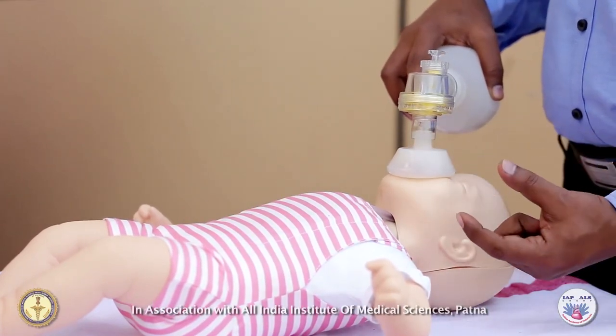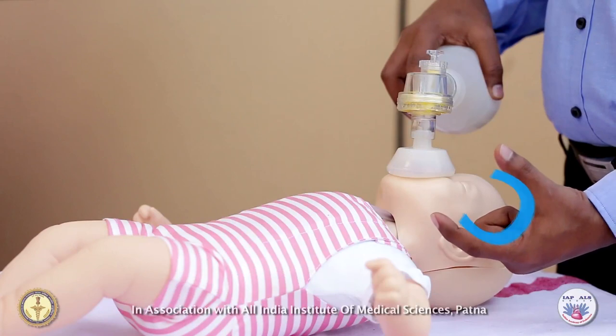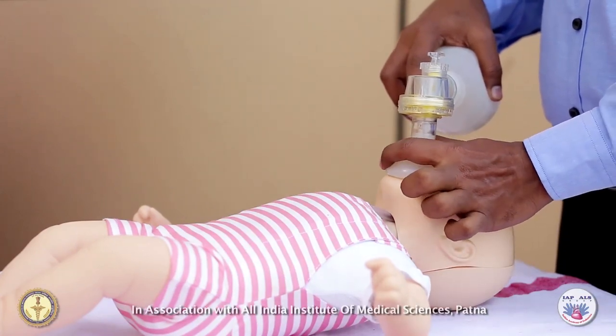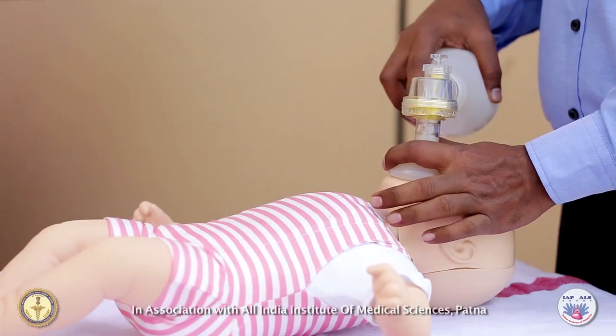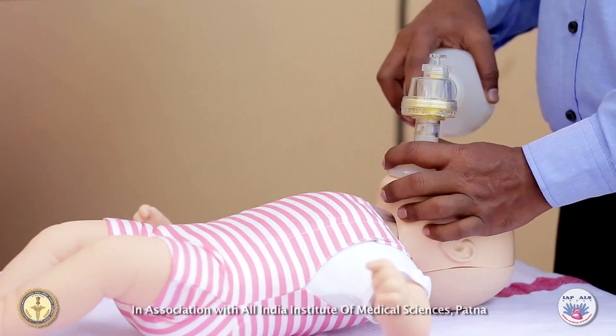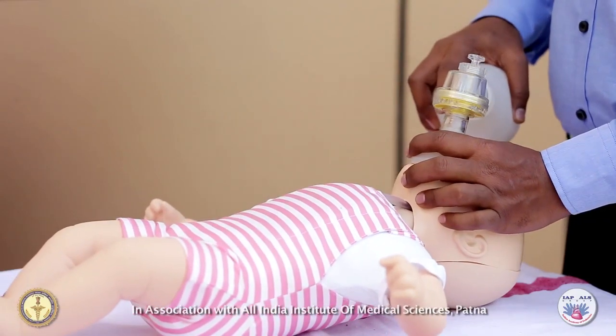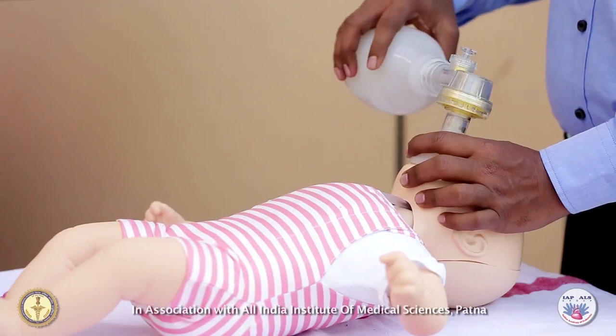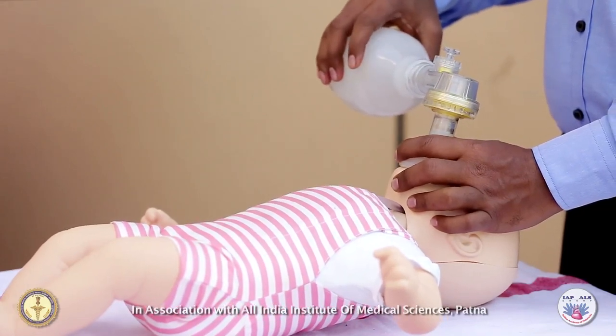Use the thumb and the index finger of one hand to make a C pressing around the edges of the mask. The remaining fingers of the hand should form an E. Lift the angle of the jaw and open the airway. Remember, too much extension of the infant's head can further block the airway.